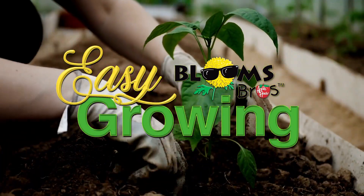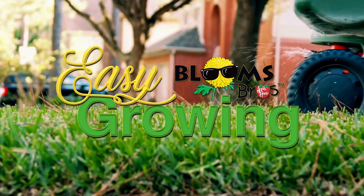It's time for easy growing with the Apple House. Here's Tom Cummins with planting tips for summer. This is Tom Cummins with the Apple House, home of the Blooms Brothers.